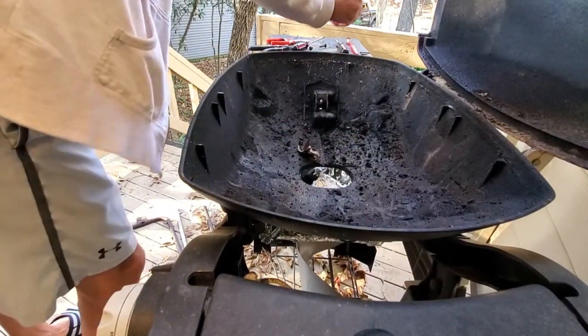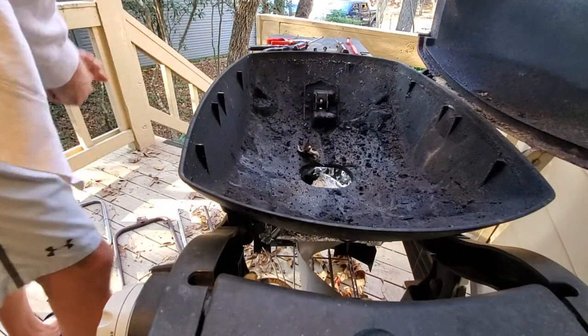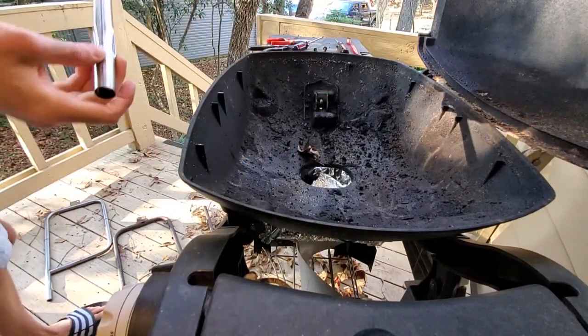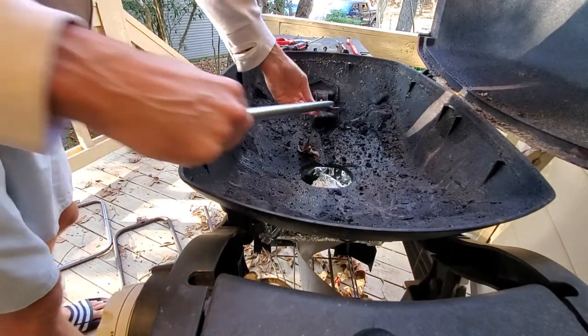The good screw is on the bottom for me and the crappier one is up top. Let's put in the bottom single little tube over here first. This matches — obviously the little spindle thing matches with this.